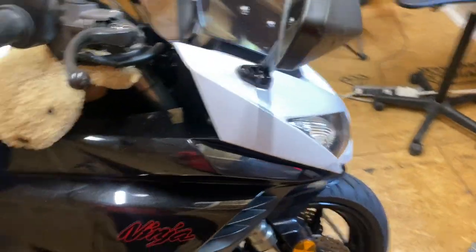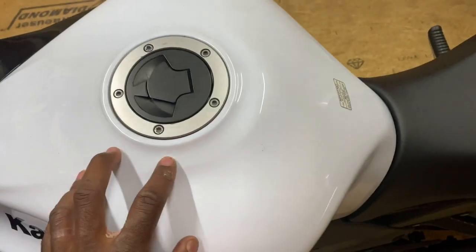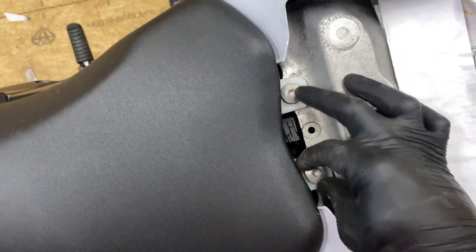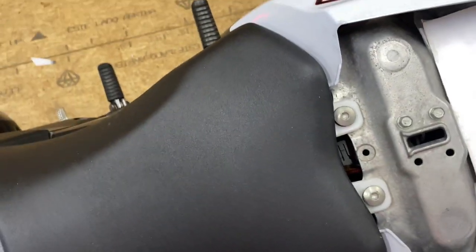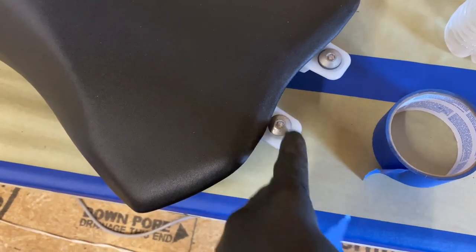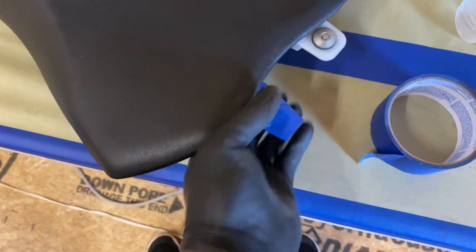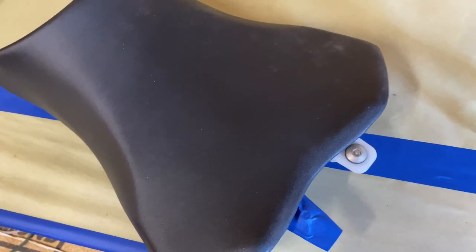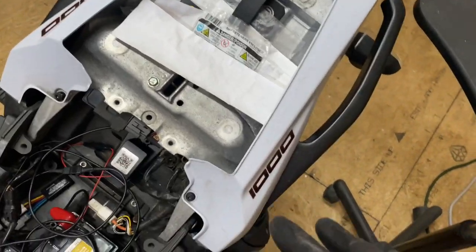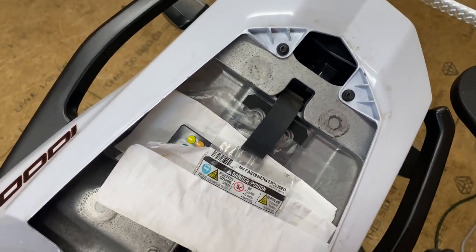Let's get started. First, we'll take off the rear seat and front seat, then hit the windscreen and gas tank. The front seat is held on by two bolts — it comes right off. A good tip: put the screws back in the hole and tape over them so you know where they go, or use a labeled sandwich bag. The rear tail is held on by four screws — pop those out and the tail comes right off.